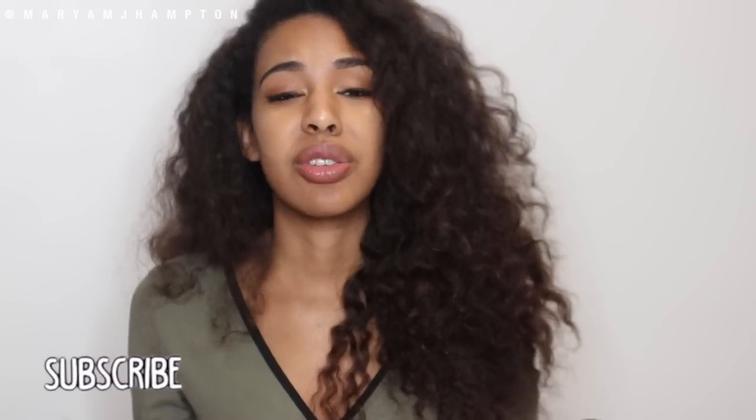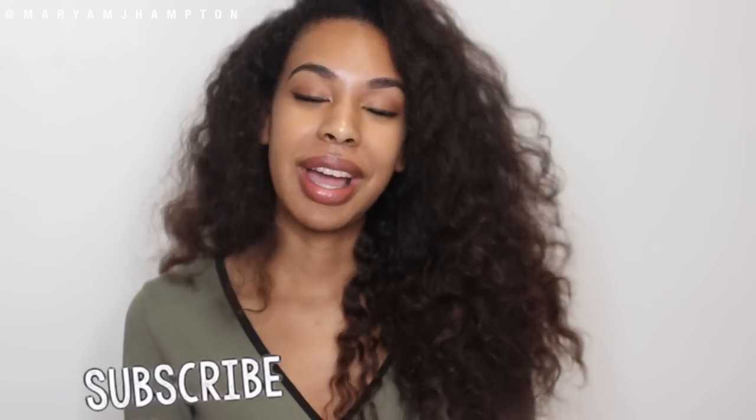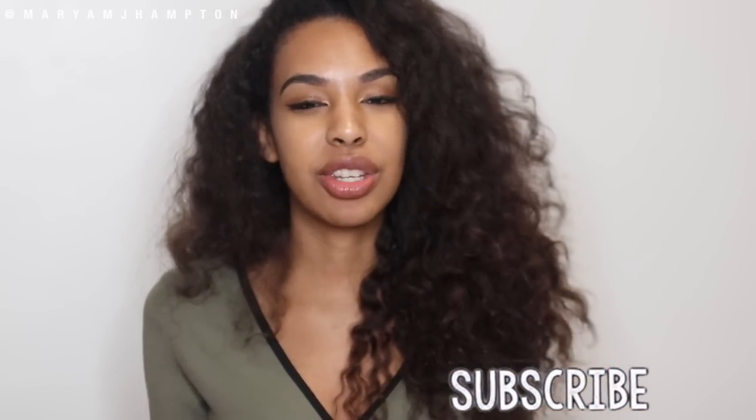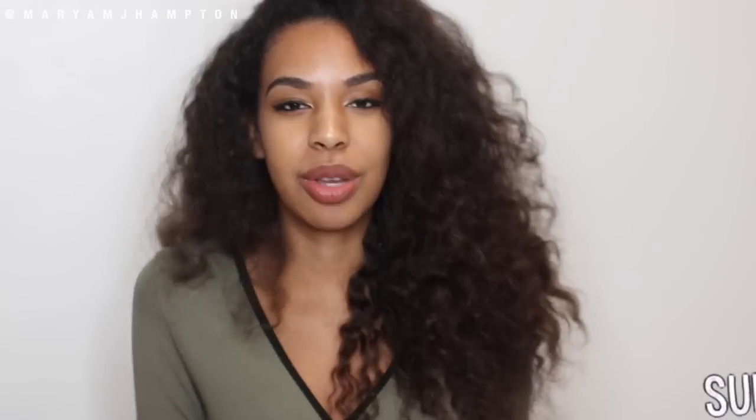If you have any other suggestions or techniques you want me to try out, I would love to try them. Give this video a huge thumbs up if you enjoyed it, make sure you share it, and subscribe if you're not already. I make videos pretty frequently and I wouldn't want you to miss any of them. I'll see you guys on the next one!